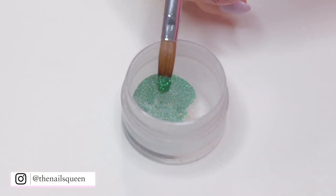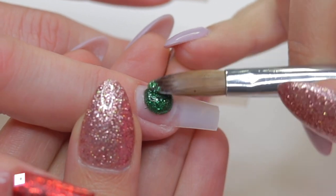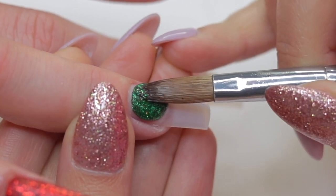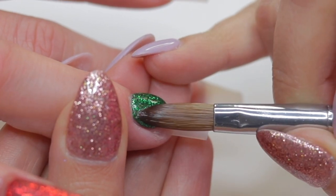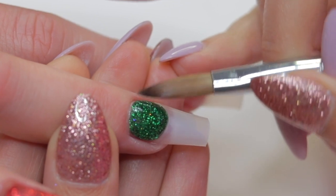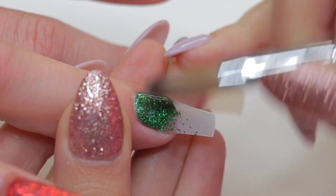On the ring fingernail I'm going to apply a layer of green glitter acrylic. Every time I work with glitter I make sure to fill in every single spot very well because I don't like the product to look splotchy, especially since I'm applying thin coats. Working with glitter acrylic is more difficult than working with opaque acrylics because the product is not as compacted.